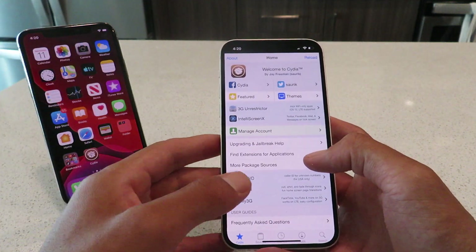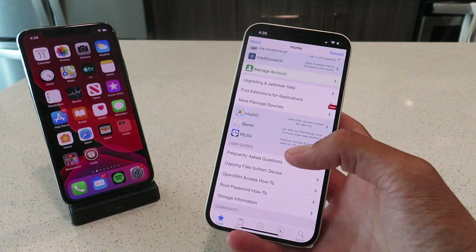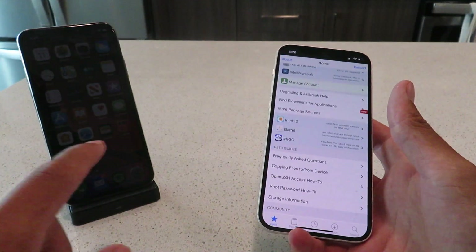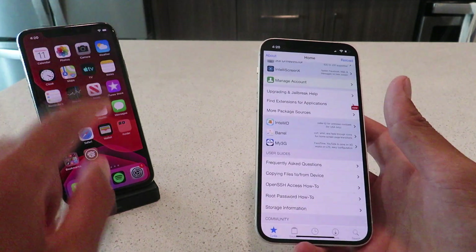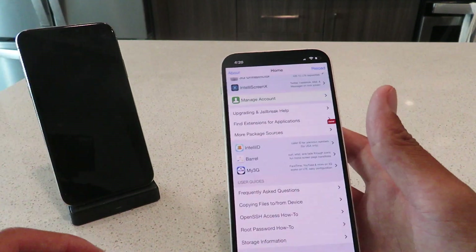Let me just pop this open for you guys and show you — this Cydia app has got all the features you need. It's fully functional, it's literally got everything you'd want. It's working on all iOS devices. It's currently an iPhone 12 I'm working with, I've tested on other devices as well. Here's my XS right here — as you guys can see, I got the Cydia app there as well. I'll show you guys it's fully functional on that device later on. That's also on 14.7.1.